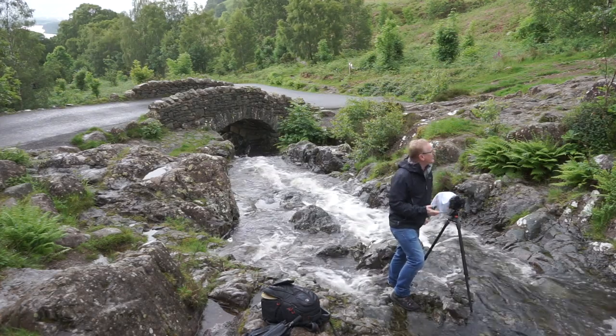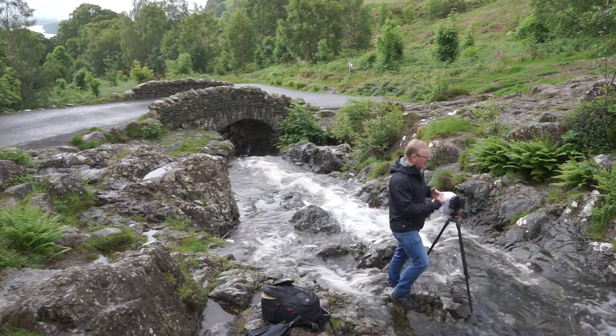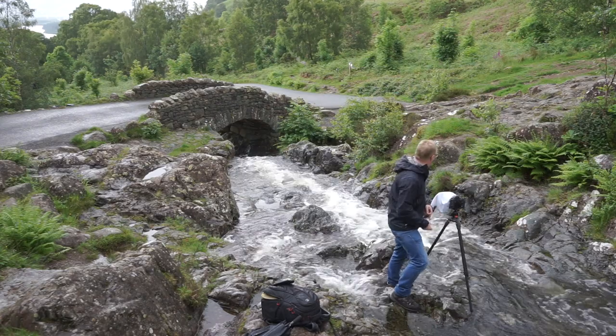We're in the Burredale Valley, so we've got hills all around us, and we've got this river running right down through. What we're going to do is try and slow down this water so it gets that little bit of milkiness and some movement in the water.